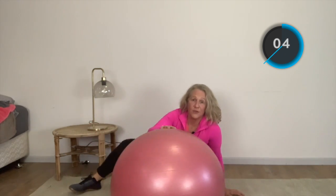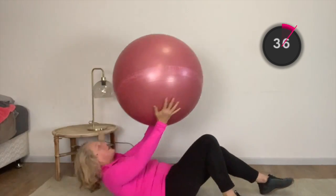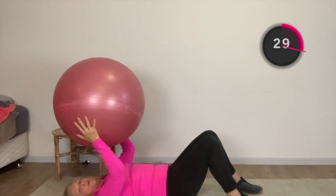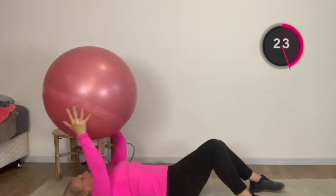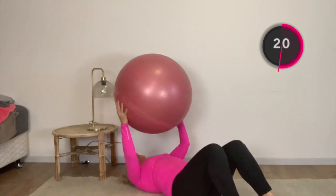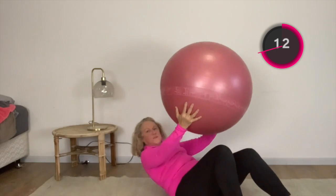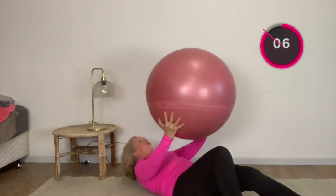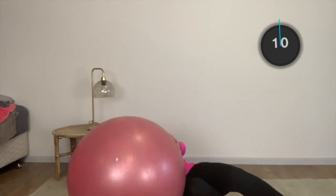Now we're going to just lie on the floor. I'm just going to lift this ball up to the ceiling — like I'm trying to lift up to a point above me. You may not come far up off the floor — you may only come to here with your head and shoulders and that's fine. If you can, lift up a bit higher. I can feel those abdominals working quite hard. It's like somebody from the ceiling is saying give me the ball, and you're trying to reach straight up to them.